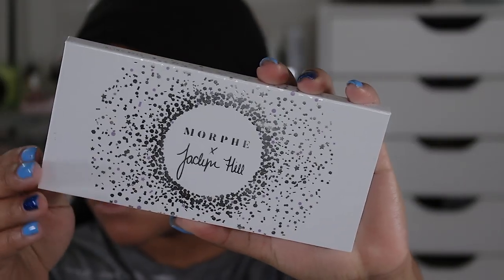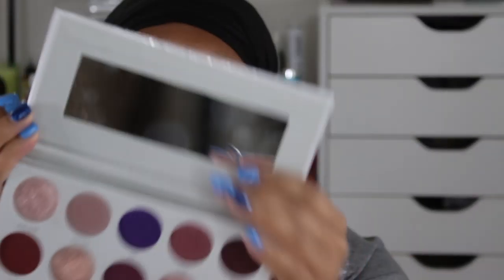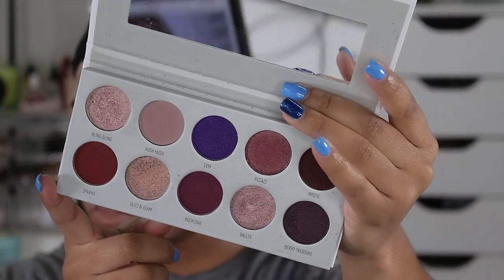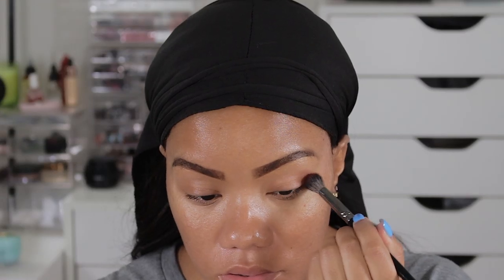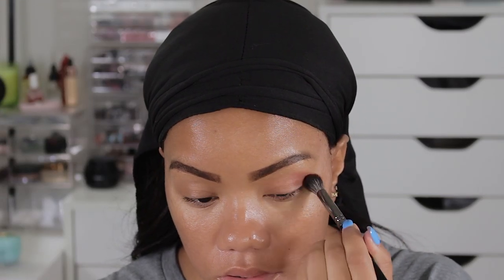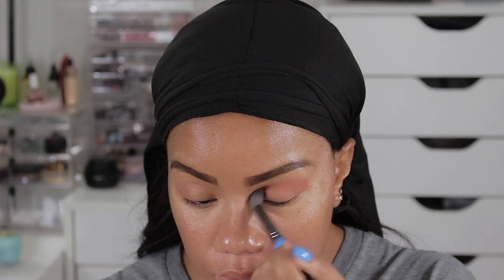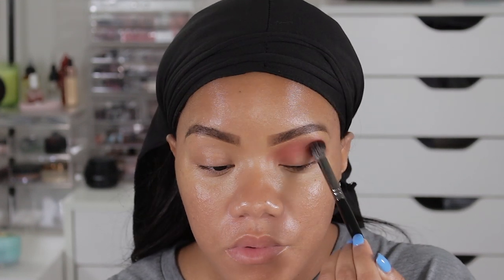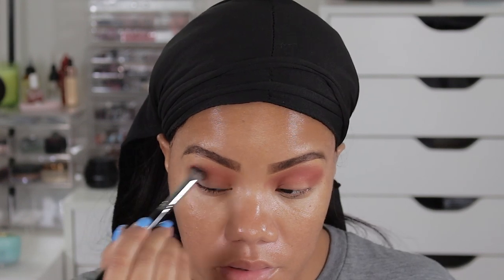I pulled out a palette that you guys probably haven't seen in a while — it's the Jaclyn Hill and Morphe from the Vault Collection, the Bling Boss palette. I really do love this palette and that whole vault collection — it was just amazing to me. I wanted to pull out a product I hadn't used in a while, so I'm going to go ahead and create a pretty simple look using this palette. I wanted it to be a little bold but still simple.